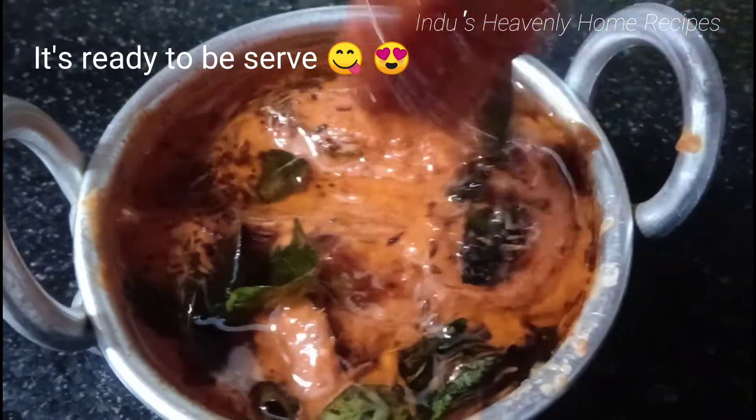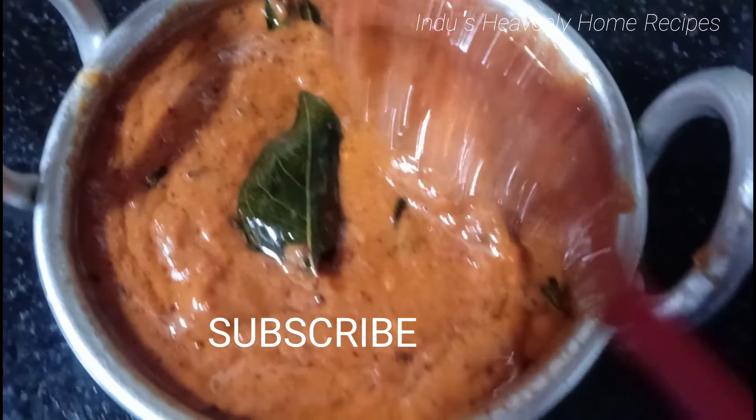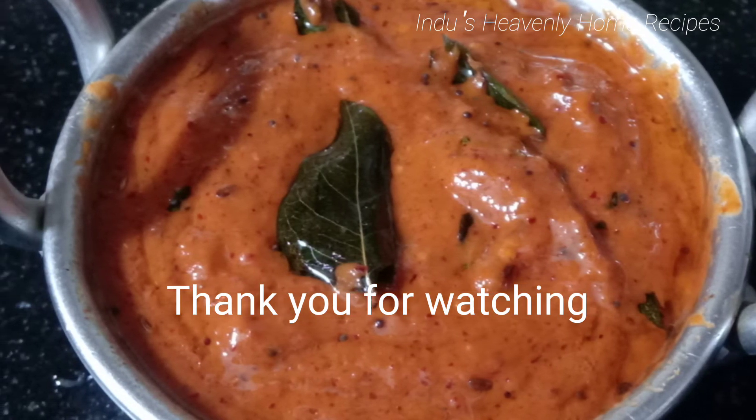This recipe can be stored for 4 days. We are going to take 2 cups of water. I hope you enjoyed this recipe for the chutney. Thank you friends, thank you very much.